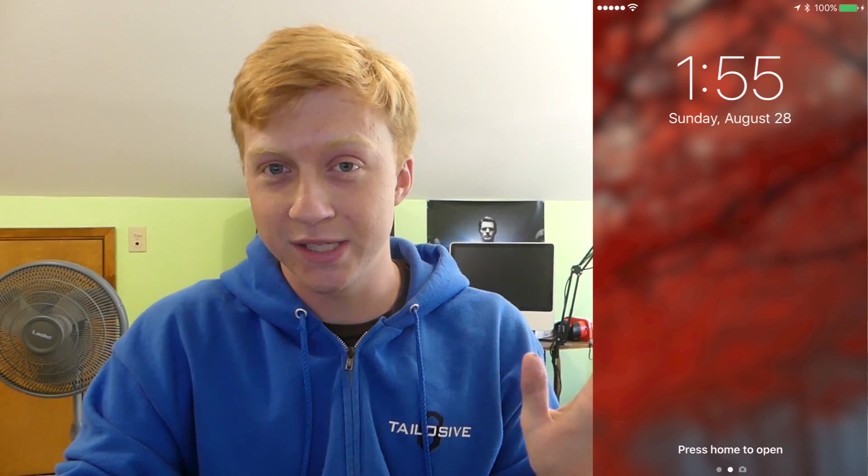Welcome back to Talos of Tech everyone. Today we're going to be looking at kind of my last chapter of the iOS 10 things to get used to series. I've gone through Messages, I've gone through Music, and now I'm just going through layout and interface, which has some definite obvious changes that I think are pretty good and I want to show them to you.